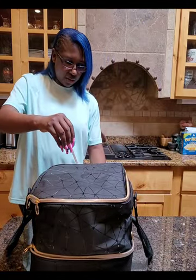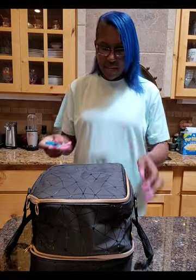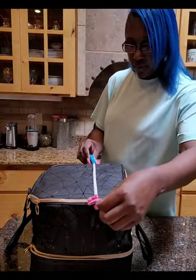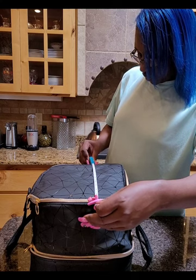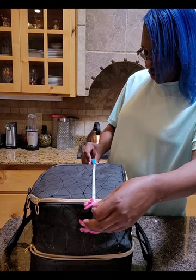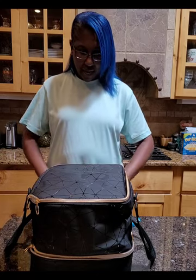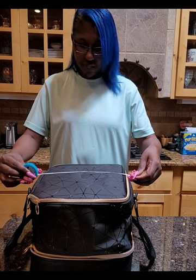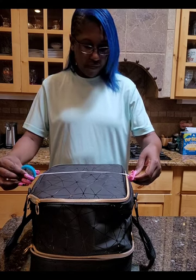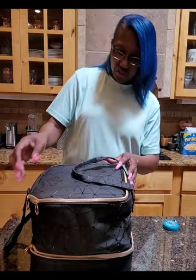Here are the measurements for the case: about eight to eight and one-fourth inches tall if standing up completely, and the width is eleven and three-fourths inches — or if you account for it softening out a little, about twelve and a half inches. I'm in a rush because I didn't plan on making this video, but I realized the fan would fit inside. The depth across is about ten and three-fourths to ten and a half inches.